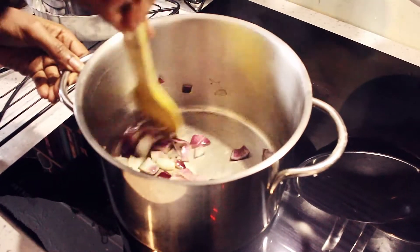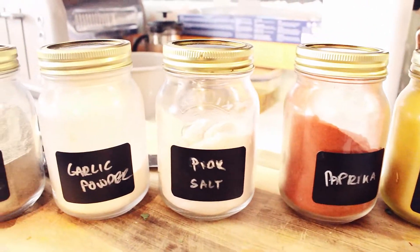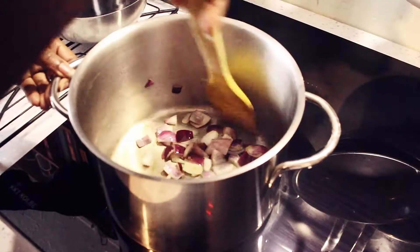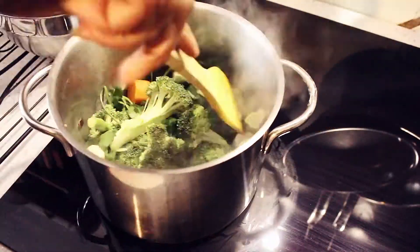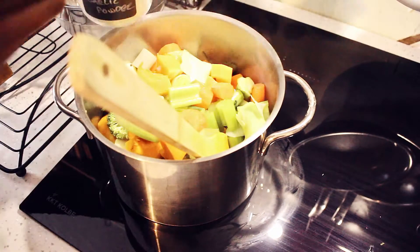I've just put them all in and then I'm going to add the spices. What I put in there is paprika, turmeric, garlic, black pepper, and pink salt. Then you just get some boiling water, fill it up to the top, and let it stew.